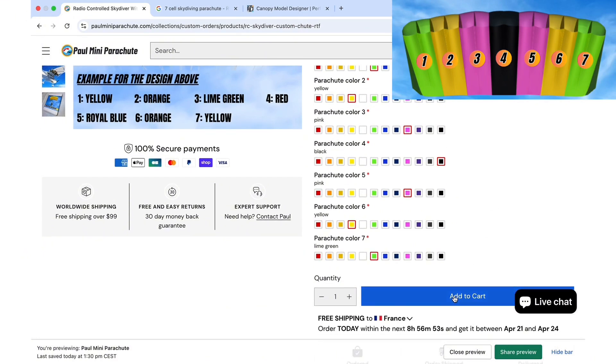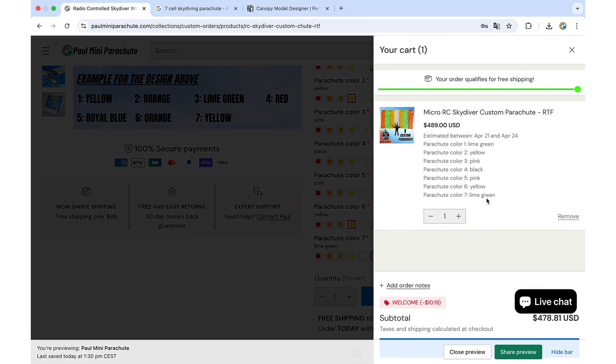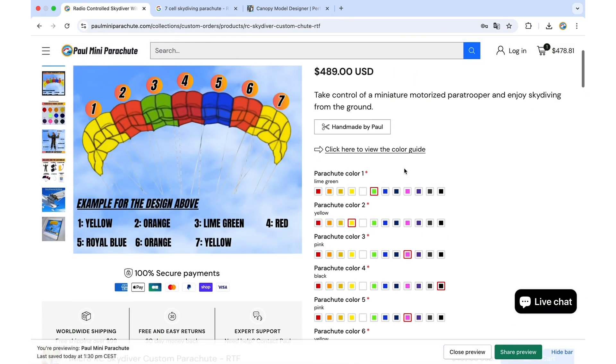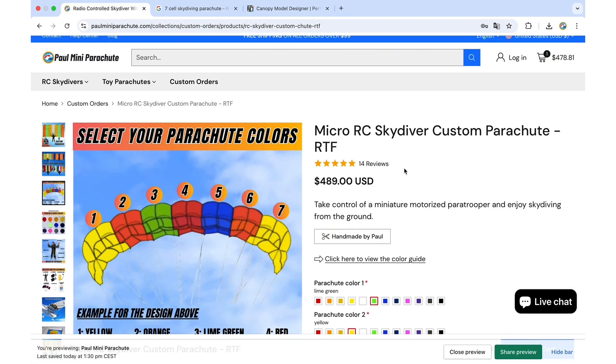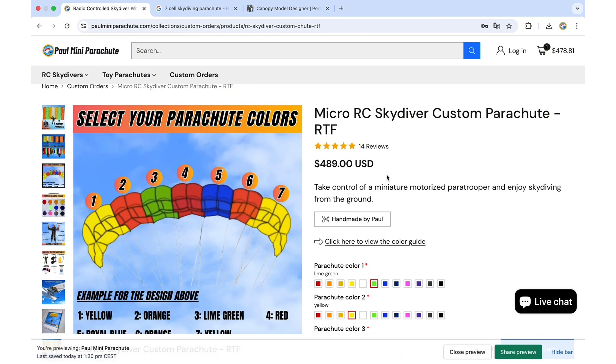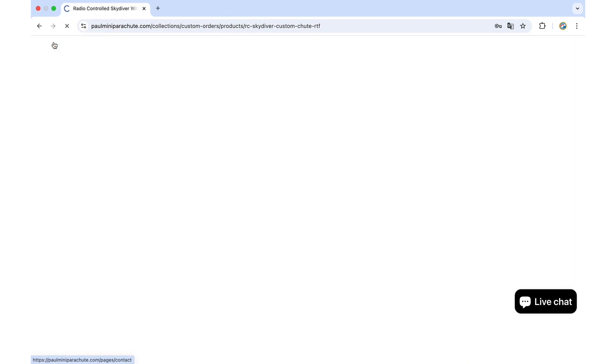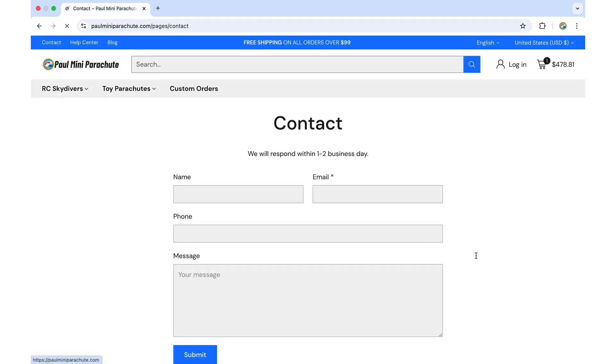As you can see, everything is saved and I will get the instructions from you to make the custom parachute. I hope this tutorial was helpful. If you have any questions about customization or a specific request, feel free to contact me using the contact form on my website.